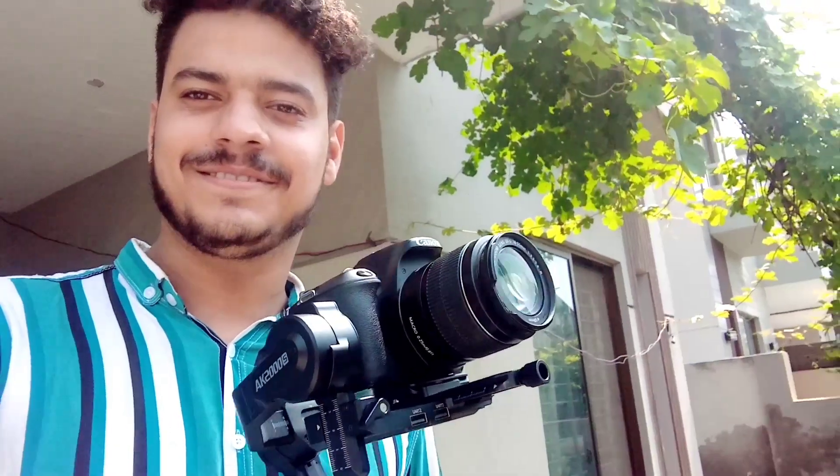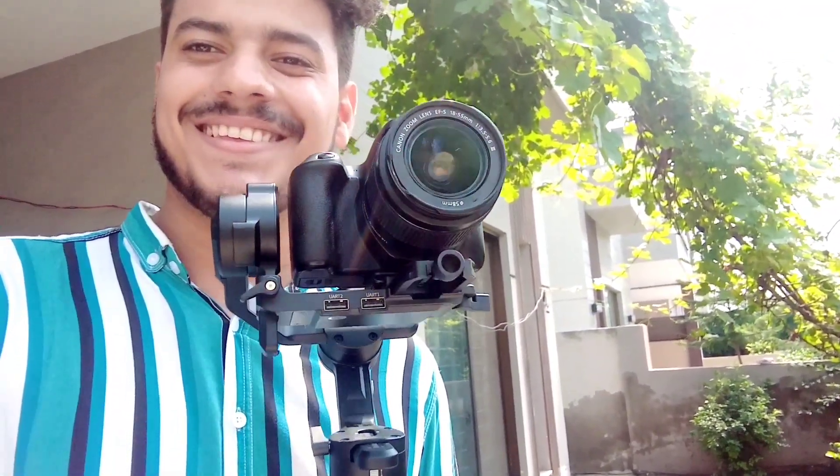Now it's going to be a good situation. A detailed review of this gimbal will be found on my channel. We had to do the unboxing, but the main box was misplaced, so I couldn't do the unboxing. But I will do review videos. I will use it a little more first.